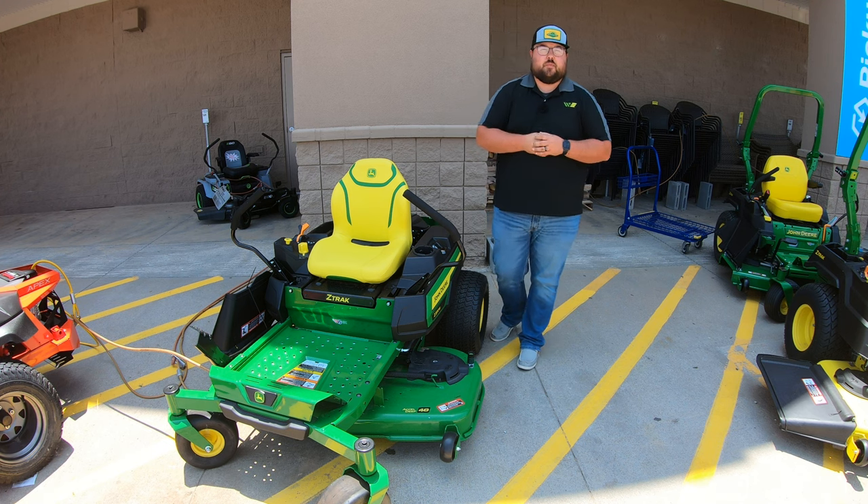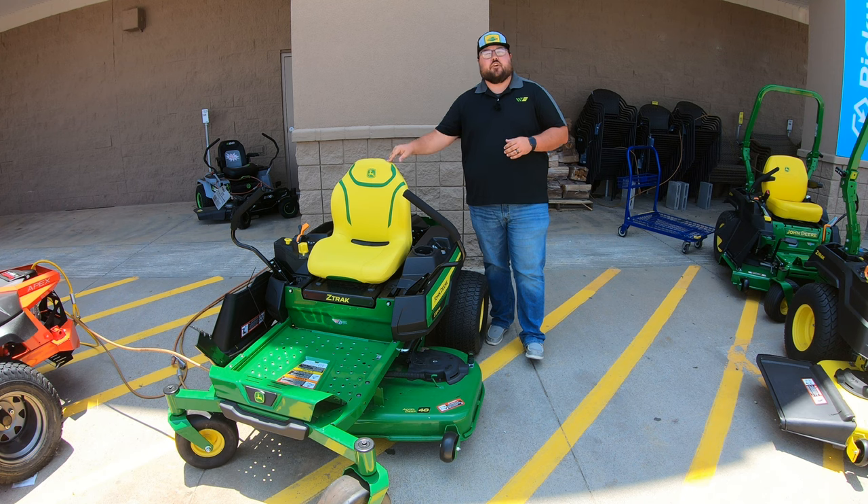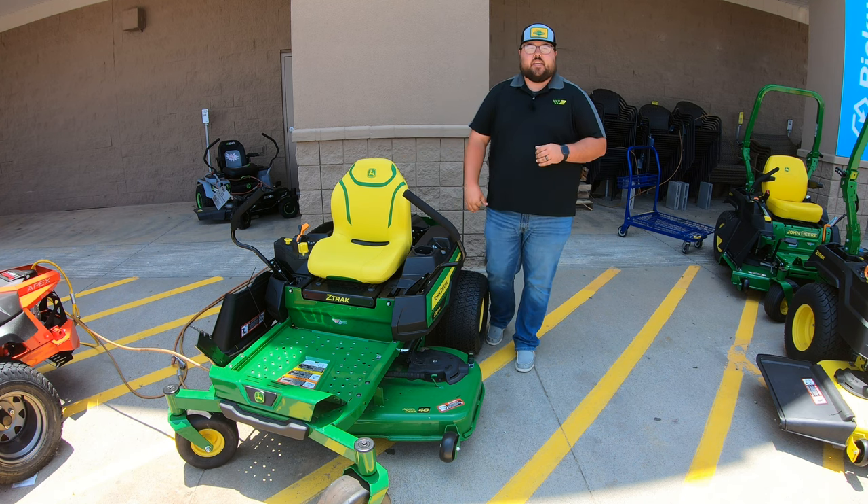What's up guys, this is Brent with Western Equipment and in this video let's go ahead and jump right in talking about this John Deere Z330M.